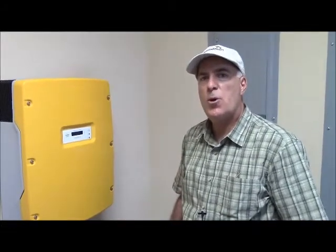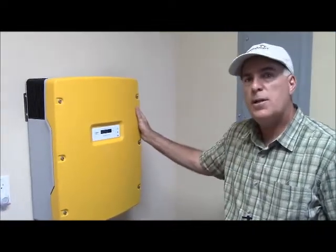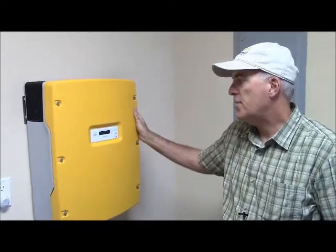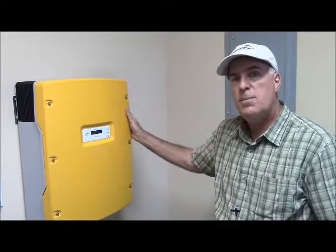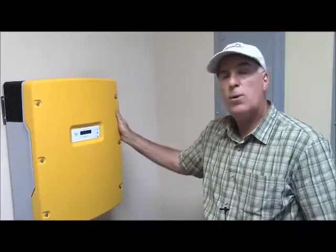Hi, this is Bill Izio with Custom Smart Homes, and we're looking at a solar install here at one of our client's homes. This yellow box that you see here is a Sunny Boy 6000 US, and this converts the DC power from the solar array to AC that the house and the grid can use.